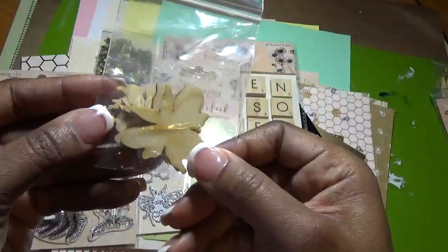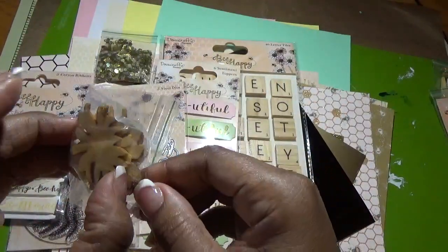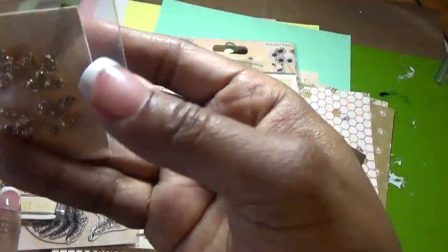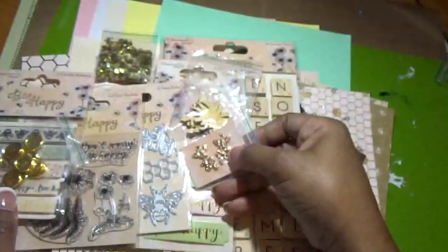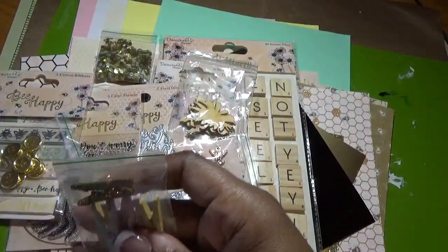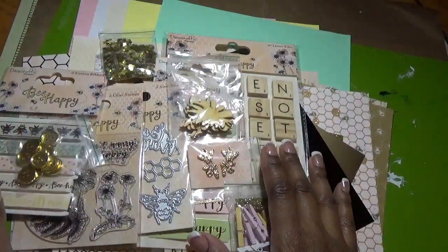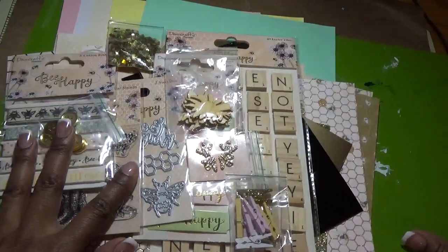We also get beautiful wood veneers — bees and flowers — two of each. Then there are beautiful bee charms and last but not least, we also get clothespins. That is our kit for this month from Crafty Ola's card making kit of the month for January 2018.